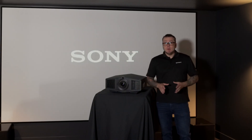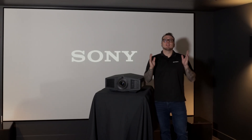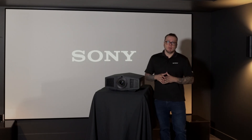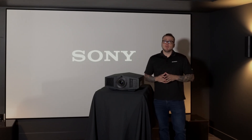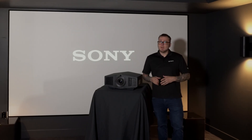The improvements we've made to both the Bravia 8 and Bravia 9 projectors are significant to say the least, and we know that you and your customers are going to absolutely love the picture quality. Please reach out to your local Sony rep for more information. Be sure to hit that like and subscribe button, and as always be on the lookout for more helpful videos coming your way.